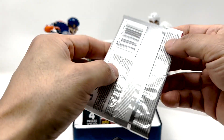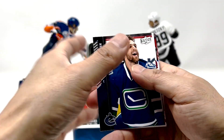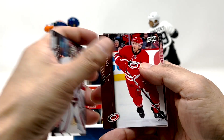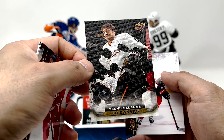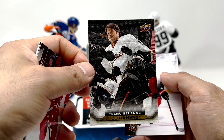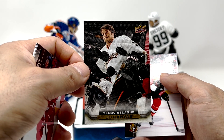Alright, last pack here. There's another canvas in here — a Solani canvas. That's a good photo too. Not quite the canvas we're looking for again, but yeah, still pretty decent. Definitely no base packs. That's not bad.